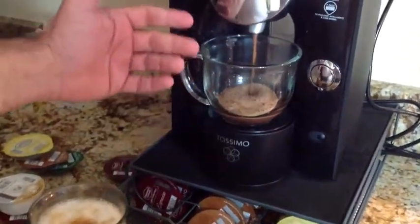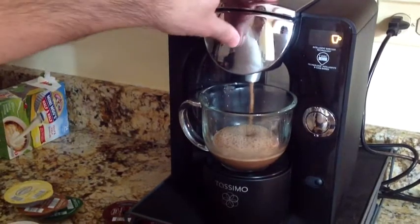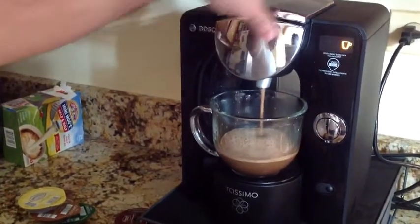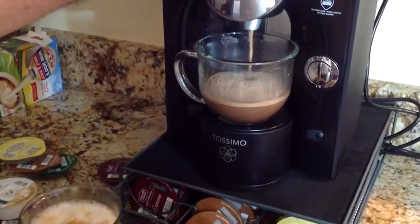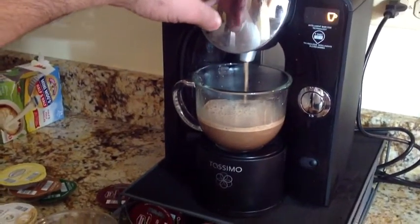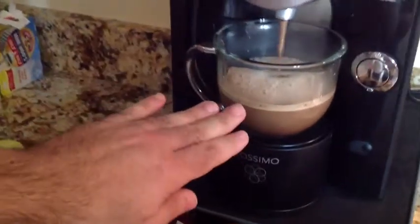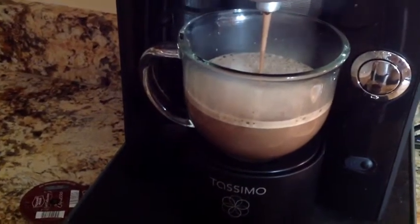It was a little bit faster than the previous one because it read the disc, determined what it needed to do, knew it was hot chocolate, and started pouring. This machine also has a water filter in the back — not all machines have that. I use filtered water from my refrigerator, but if you use tap water, the machine has a filter that will filter it for you. Now we have our glass of hot chocolate, and you get some nice foaming on top — if you throw some marshmallows on there, it comes out really nice.